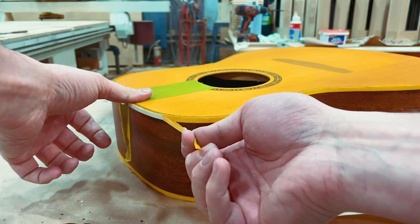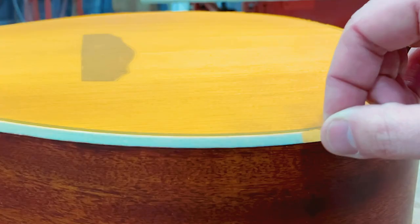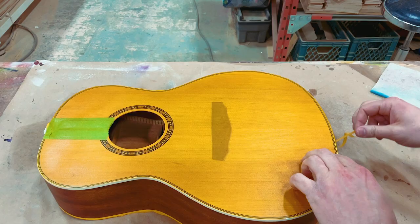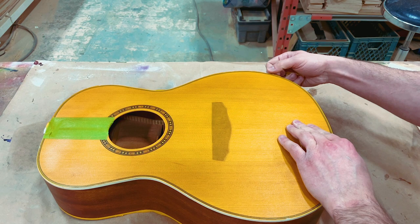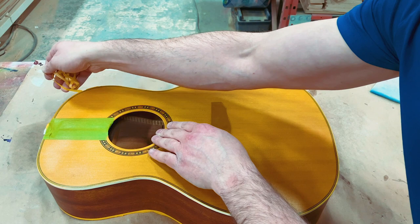So you've stuck around long enough — here's your reward. Oh yeah, tape pull! I still don't really understand why people like this, but apparently they do. Hopefully I'm not ruining it by talking through it. This tape is good stuff — comes off pretty easily. Sometimes it'll break, but I wouldn't dare show you that in a video. And there we have it — peel that off, and then the next step will be scraping that binding. Looking good.